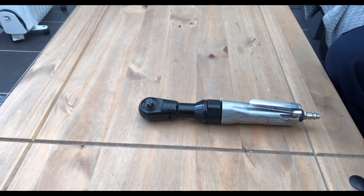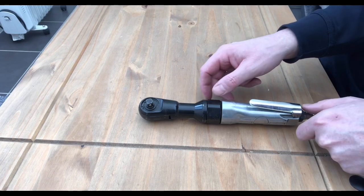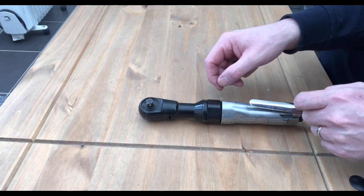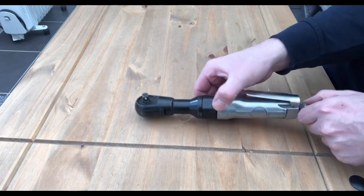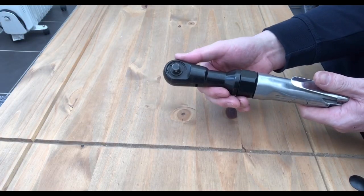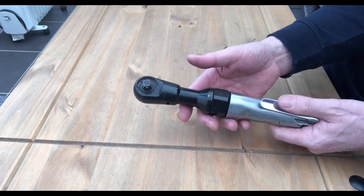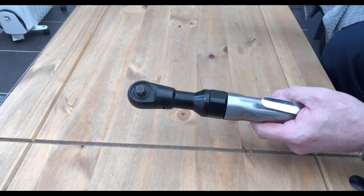I thought I'd make a quick video on how I managed to free off my air ratchet. The problem I was experiencing was pressing the trigger here and there was no movement at this end — it just kept blowing air out.